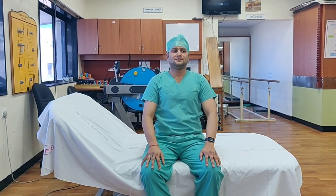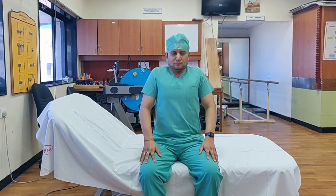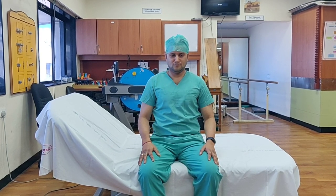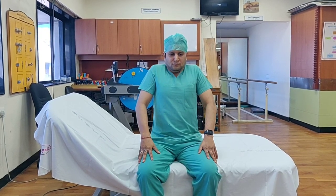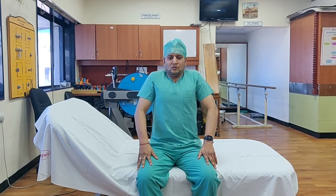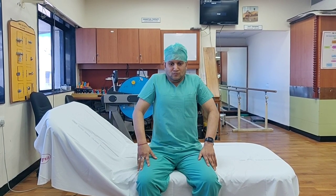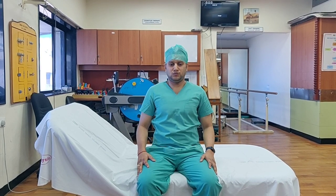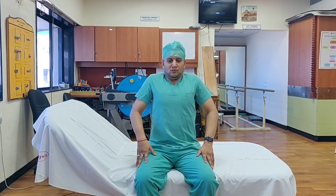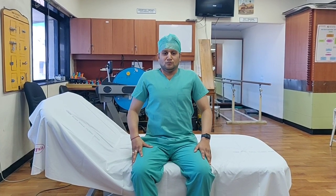Now let's do shoulder shrugs. While doing shoulder shrugs, you also have to keep breathing. These are shoulder shrug exercises which you can do for breathing — perform 5 to 10 repetitions and gradually increase the intensity.